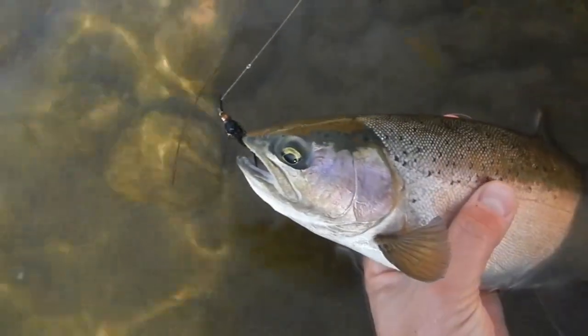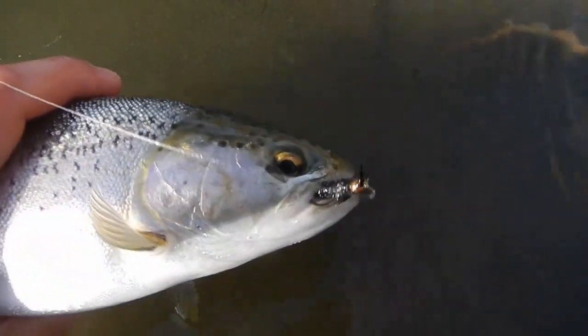It's Chris here from Booger Troutfitters, and today I want to tie for you my all-time favorite stonefly pattern. This is kind of a mixture between a girdle bug with the chenille, but also a classic stonefly pattern. It works great for me — it's got a lot of weight to get your whole rig down fast, and I like to use it as a point fly.